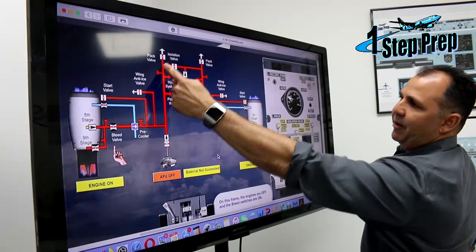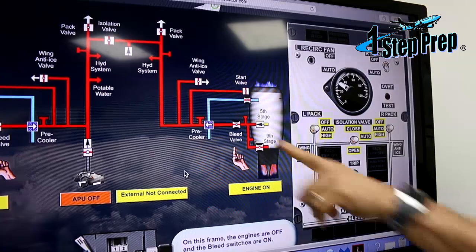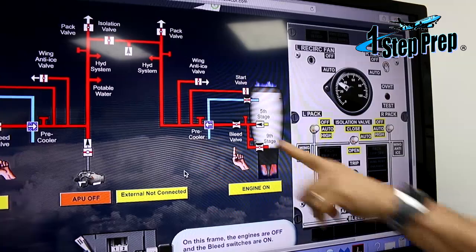If you look at the panel here, this is exactly the same — the same thing that we spoke about with the electrical. You're not going to be flying with this schematic; this is what you're going to be flying. So if you take a look at the panel, it's exactly the same as the schematic. You have the engine bleed valves, left manifold, right manifold, isolation valve, APU bleed valve, and two packs.